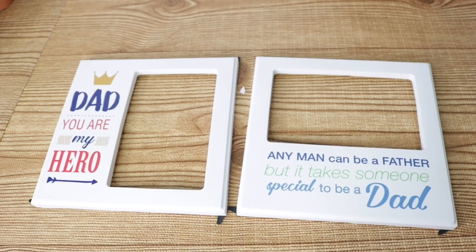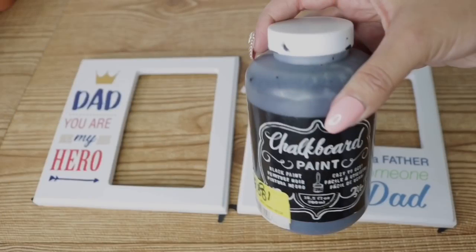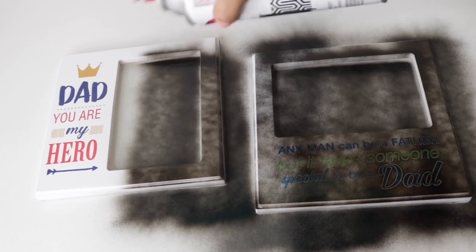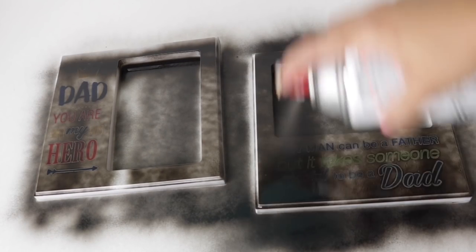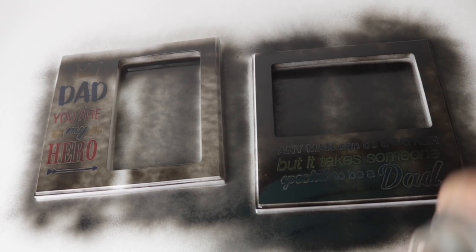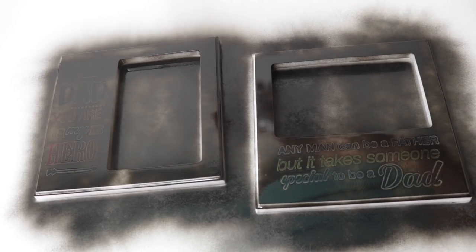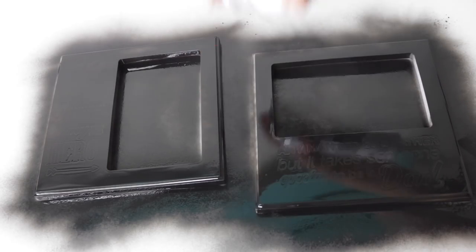I'm going to save the inside and paint these frames. I'm using chalkboard spray paint, but you can also use regular paint. You can scuff up your frame first, but these frames are kind of porous so I didn't feel the need to. Make sure you give it a very even coat and let it dry completely before giving it a second and third coat — I did a total of three coats to cover all the lettering and texture.